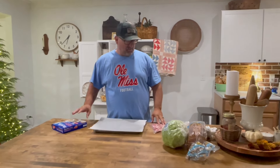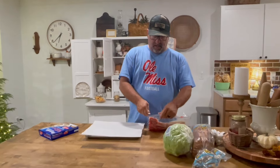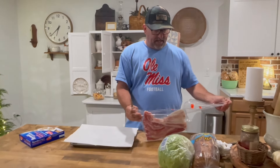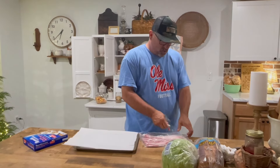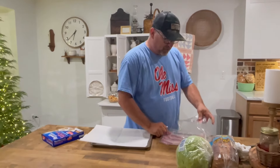Hey guys, welcome to Sundays with Sean. It has been a day today, a whole weekend. Griffin came home — he was home from college just for his fall break and he went back this morning. It sure was nice to see him and have him home for a change.